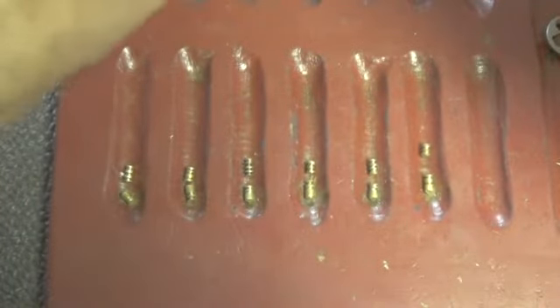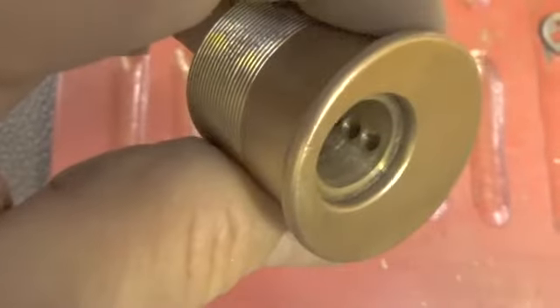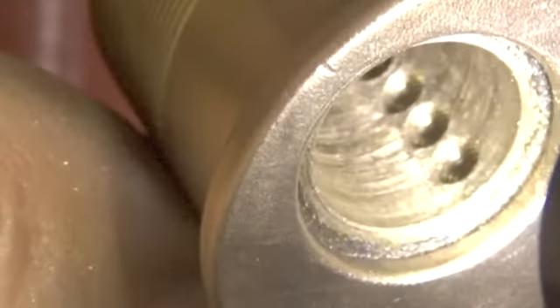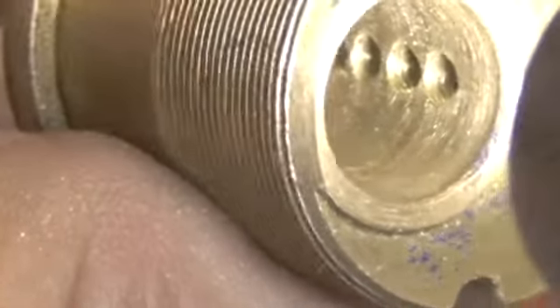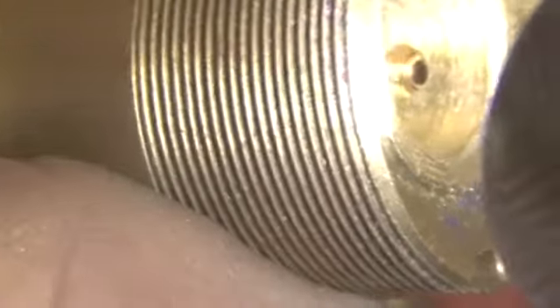Let's see when we get the springs off. It looks like it has been — yes, it has been threaded in all six chambers also. Yes, it does have the threading.